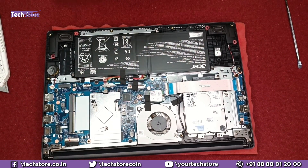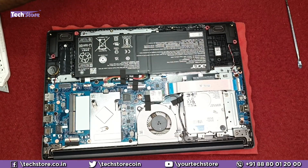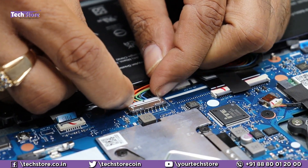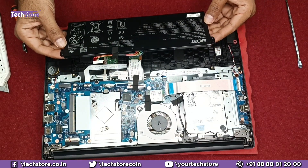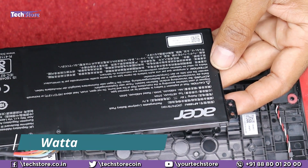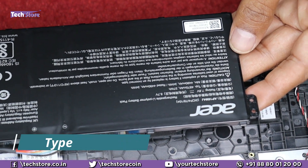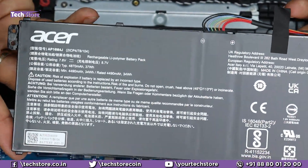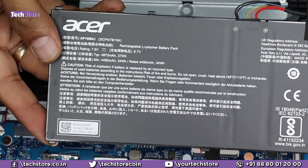Let's start with the battery first. Only two screws of the battery need to be removed. Remove the tape and then remove the connector, and you can remove the battery very comfortably. The battery specs are 7.6V and 4870 mAh — that is a 37 watt-hour battery. If you want to replace it, you need to buy an Acer AP16M4J battery. Just take a replacement battery, put it back, and you are ready.